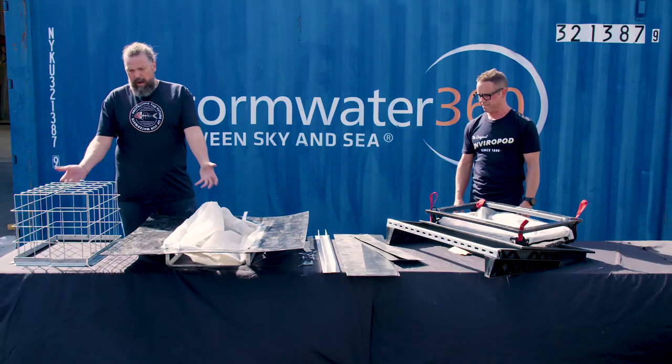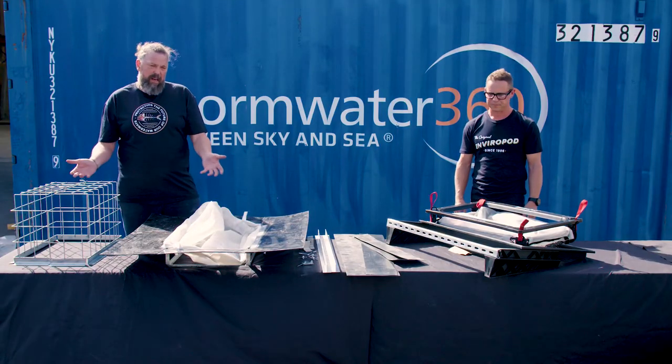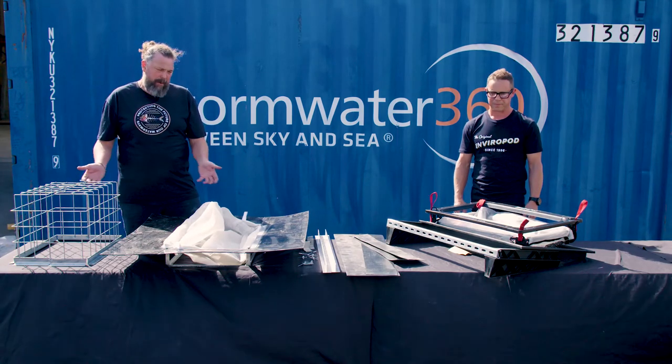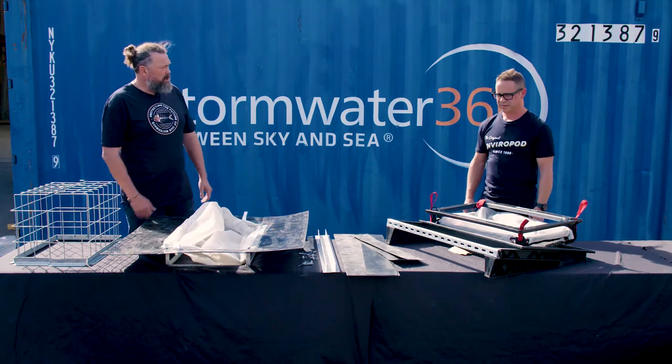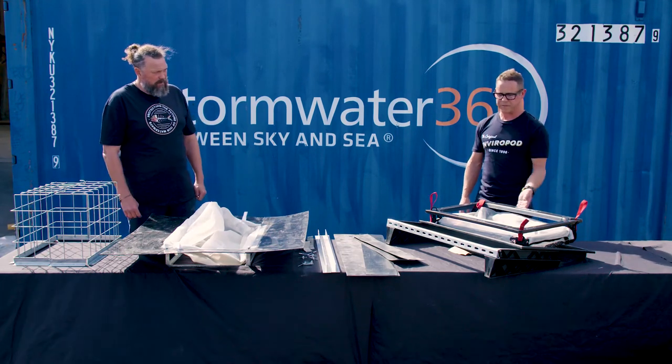The old Enviropod used to take around 30 minutes to an hour to install in a gully pit, depending on the condition of the pit. How long does the new one take? About 15 to 20 minutes.